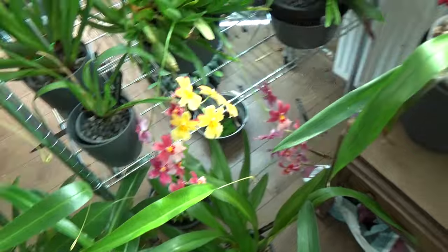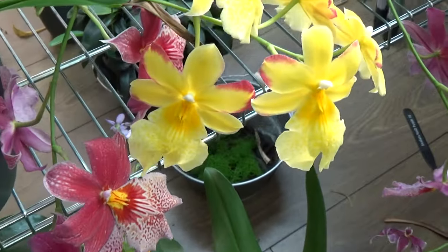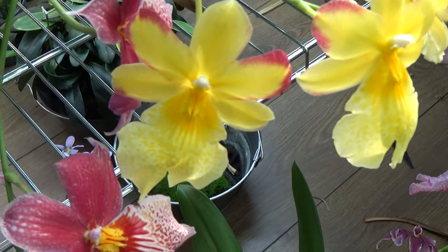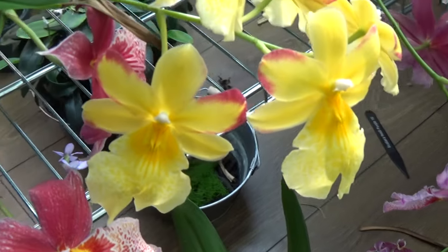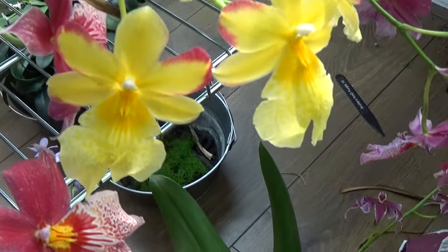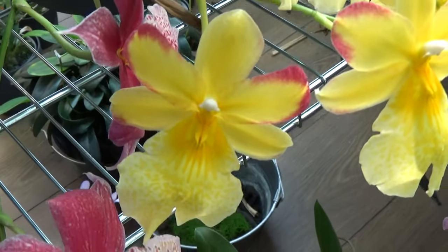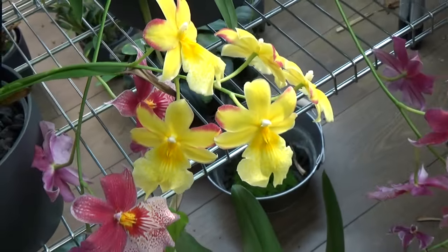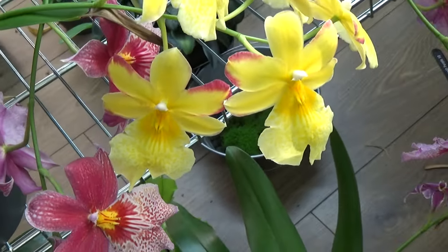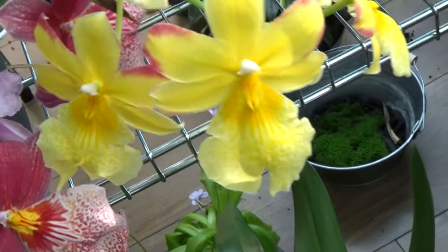Over here, some updates — look at this beauty, actually beauties — we have a lot of blooms here. I love these blooms. The yellow one is opening up with a hint of red on those petals — or sepals, sorry. A pair is two, so these are the petals — it took me a minute. I always mix those two up. Anyway, most of this bloom is yellow and I love it.